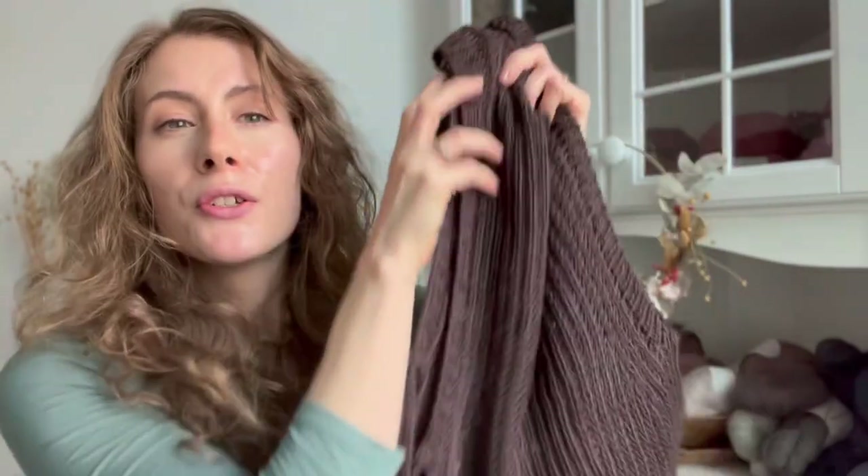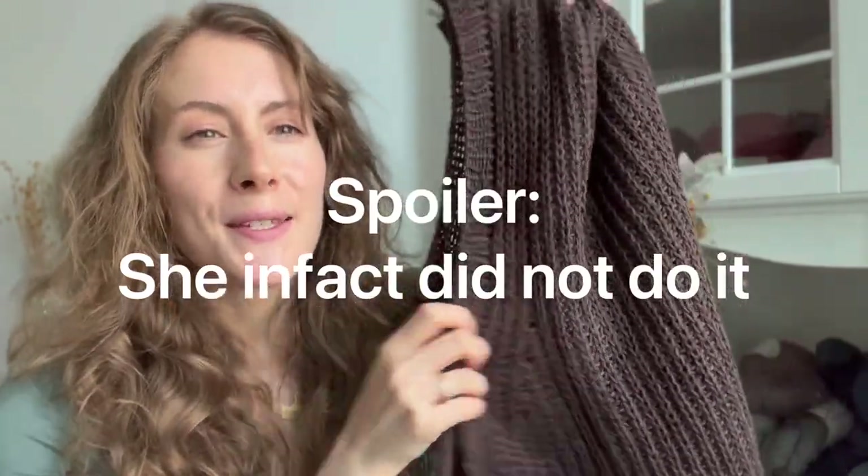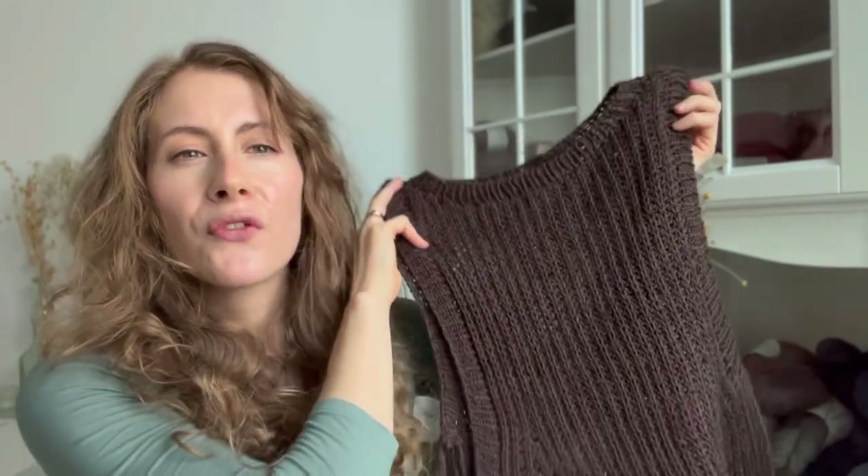I'm also scared the ends won't last and will poke out from random holes. If you have experience with cotton or other plant fiber yarns and weaving in ends, please leave some tips down below — I would really appreciate it. I'm going to do it this week, I promise myself.